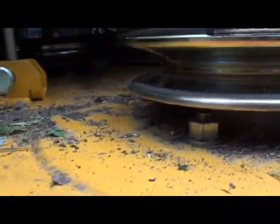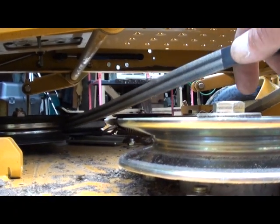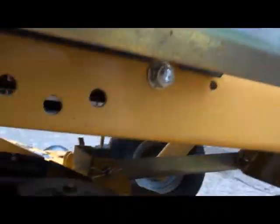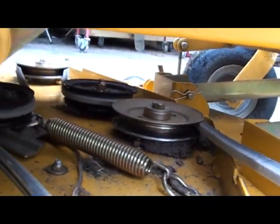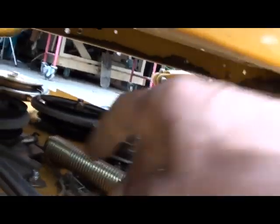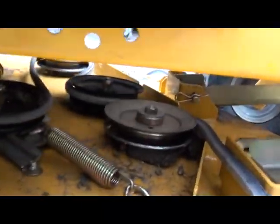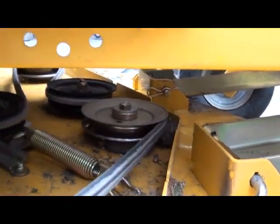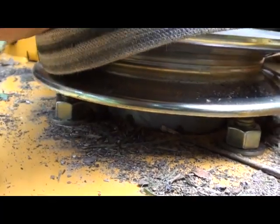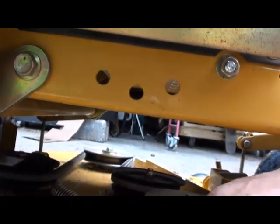Now all you have to do is hook it up on that other pulley on the other side — basically just reverse the operation. When I pull this here, it pulls the tensioner spring, so you don't have to worry about unhooking the tensioner spring and using a pair of pliers or whatever. Just grab a hold of your belt, put it on your pulley, push your belt onto your pulley, let go of it and you're good.